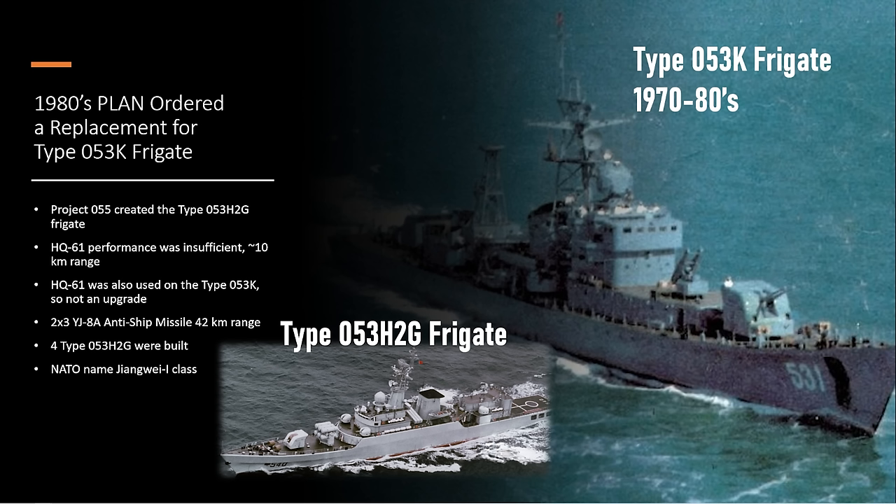In the 1970s, China didn't have massive carrier fleets. They had battle groups that would go together with a destroyer or a couple of frigates. That would change significantly over the decades. But even for the 1970s, the Type 053K version of this frigate was not very good.